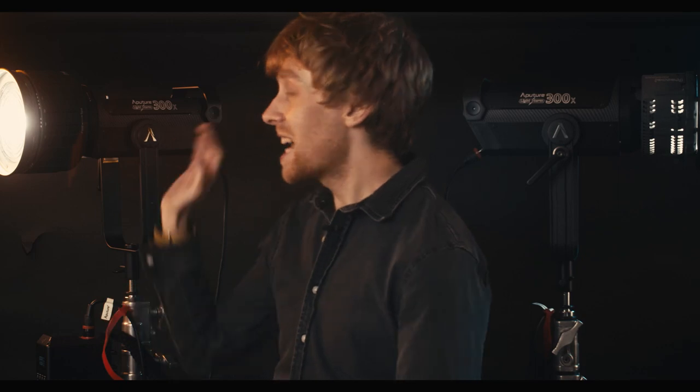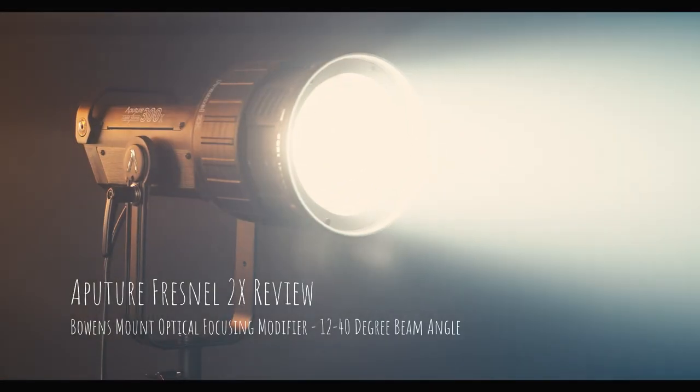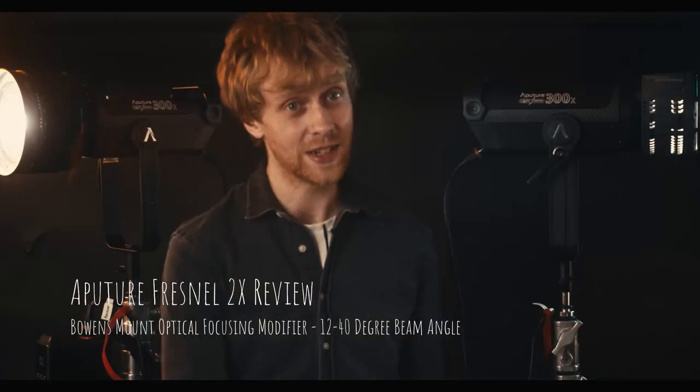Hello there and welcome to my review of the Aputure Fresnel 2X. In this review I'll be comparing it to the original Fresnel and talking about all the issues I had with the first one and how they've managed to fix it in the 2X.